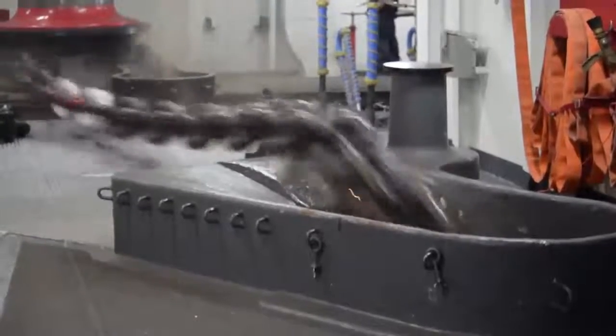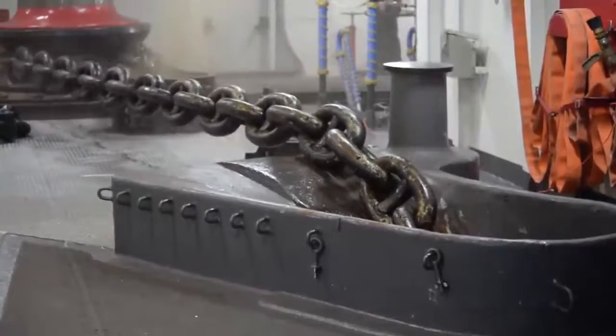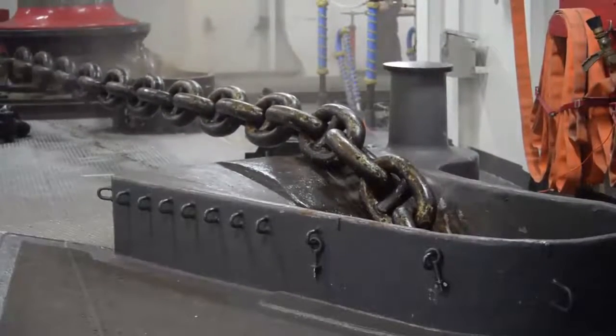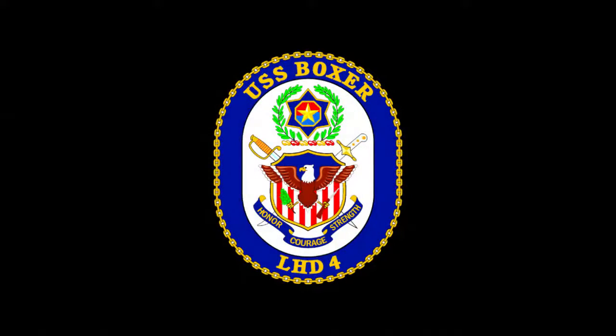The importance of this exercise is to make sure nothing is wrong with the anchor chains or the wildcats, so that way if we did have to drop the anchor, we would be able to do it in a timely manner.